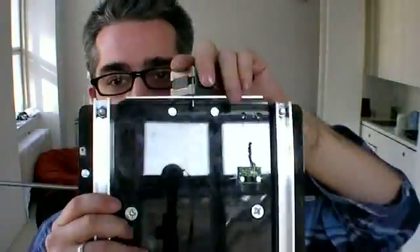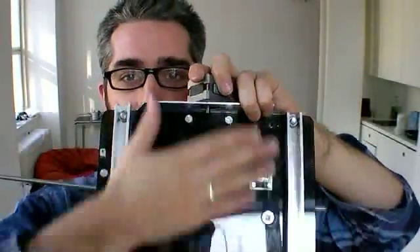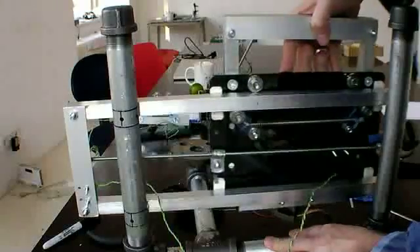Here's the Y-axis stepper and this is going to do the same thing to the Y-axis — going up and down like this while this goes back and forth like that.